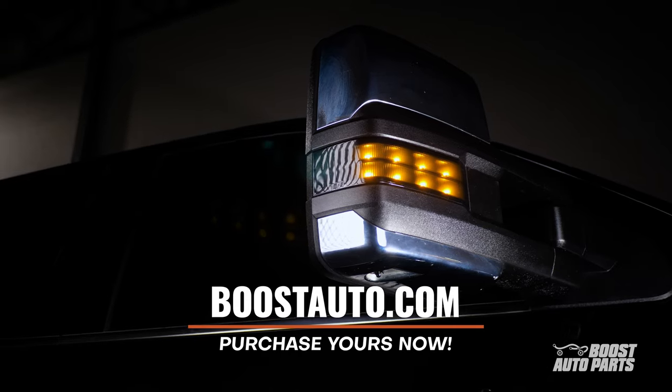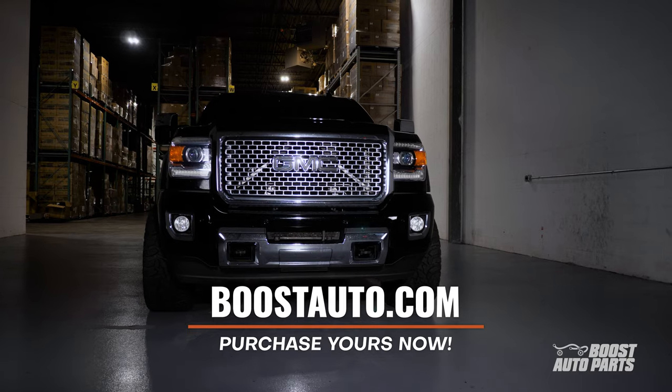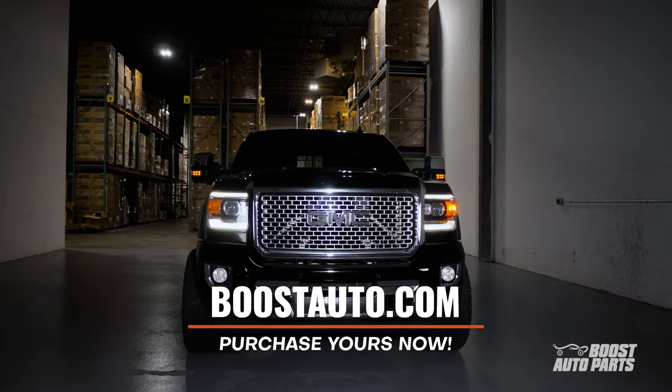As always, to check fitment availability and purchase this or any other product for your truck, go to boostauto.com.